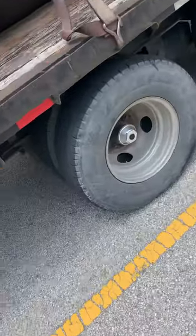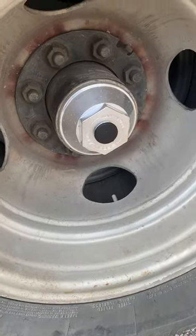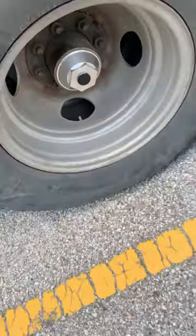By the way, those are a lifetime warranty cap right there, made by Speed Caps. You buy that, it's the last cap you buy. Thanks for watching, guys.